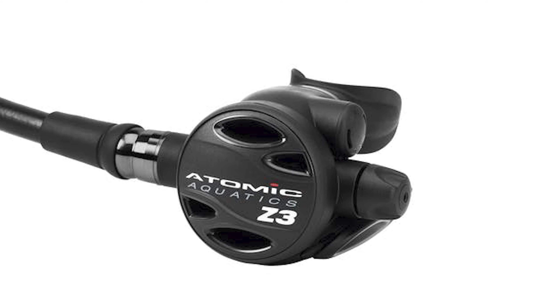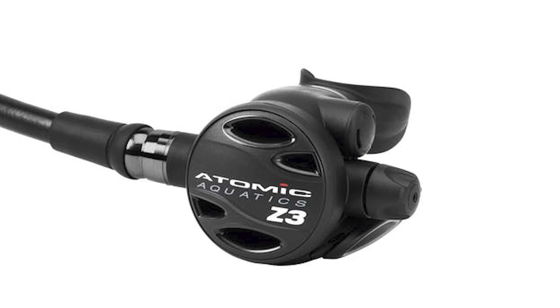The second stage is nice and lightweight because it has titanium parts in it, which are much lighter, stronger, and also corrosion resistant. There's a decent purge button on the front, but one of my favorite features is the AFC system — an automatic Venturi lever. Instead of having an on/off switch to interrupt a free flow, this one is automatic. It has a fin on the inside which, as airflow starts to increase and a free flow occurs, changes position and redirects the airflow. So it automatically stops free flow — which is very fancy.